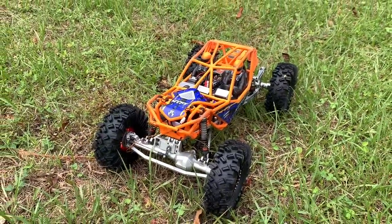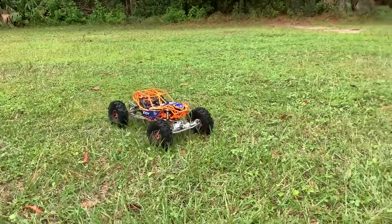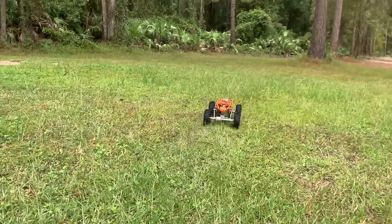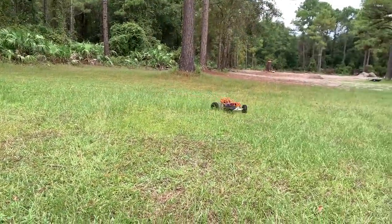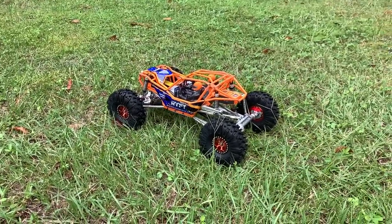It sure does sound a lot quieter than mine. Very nice — and at this point it's ready.